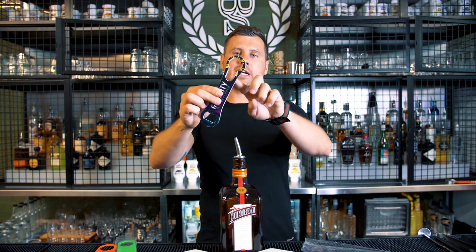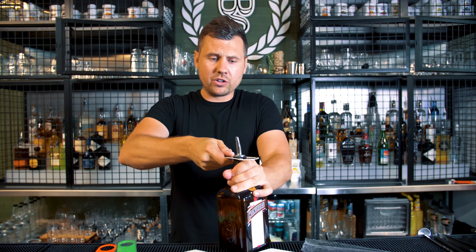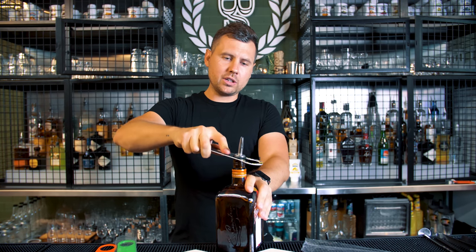The easiest way is to use the V-bar opener like this. All you need to do is just slide it underneath the rubber cap like this, and then wiggle it up and down a little bit, and that's it.